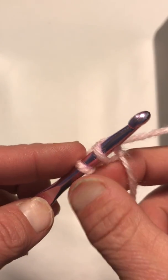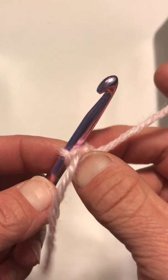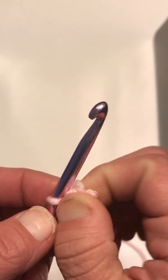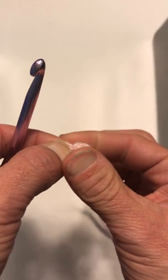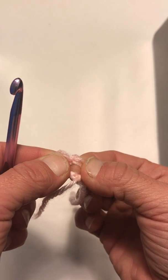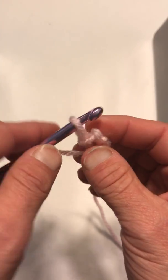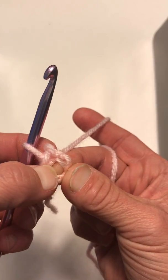Pull it through the first one, now pull it through the second one — that should be the only loop left on your hook. Now you've got this loop here with a hole in the middle, and we're going to be doing all of our stitches in that hole. Careful not to lose your stitch. This is my stitch, and this is my round — we're going to be going in there.